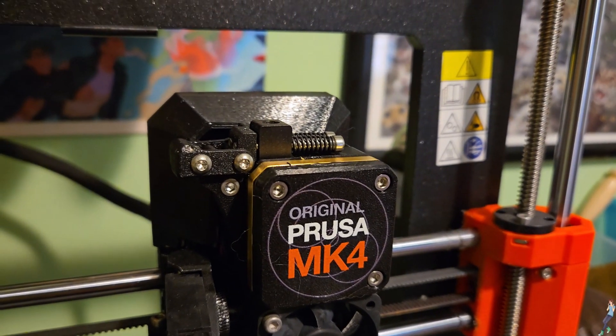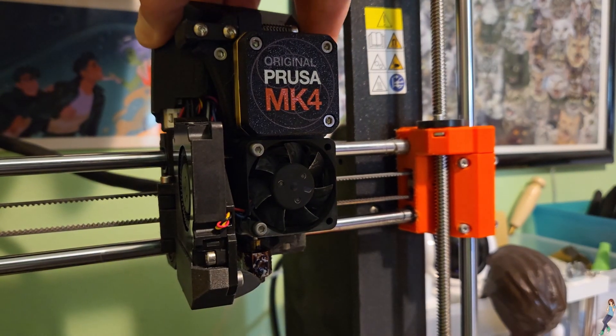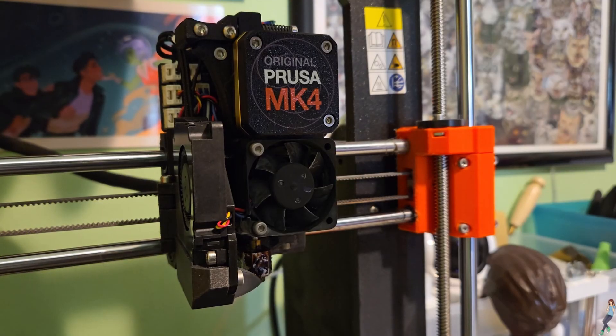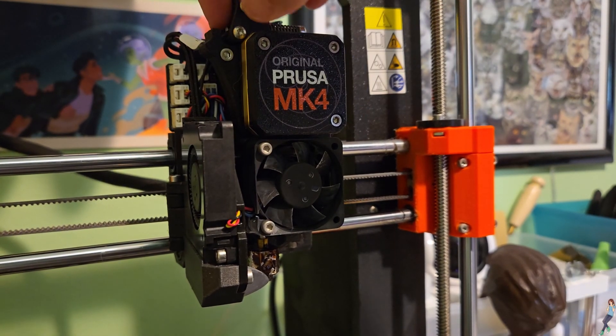First things first, before you begin, make sure to unload any filament still in the printer. Next, remove the cap that protects all the wires — it should be easy to slide off with an upward pull. You can also unclip the idler lever tensioner for maximum visibility.